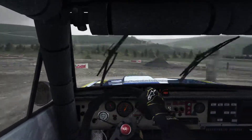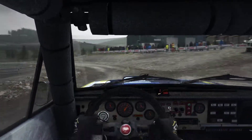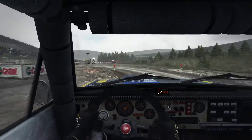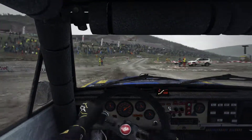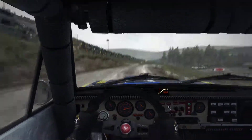Into left 1, long. Opens 2, long. 60, portion, right 4, over big jump. And right 6, over big jump, 40. Down, right 3, water splash.